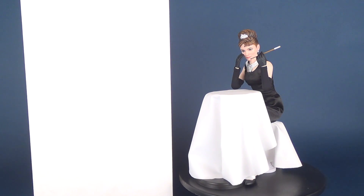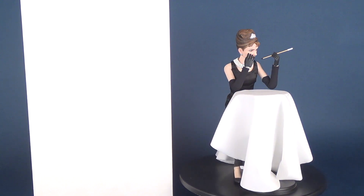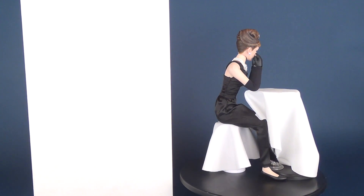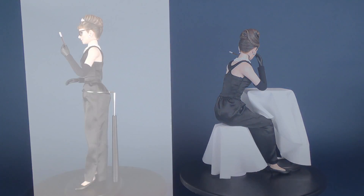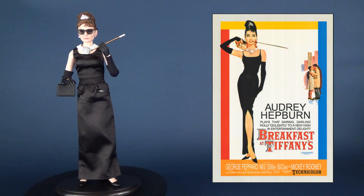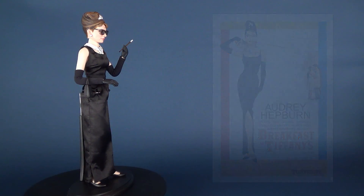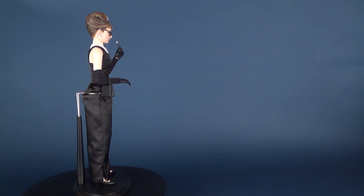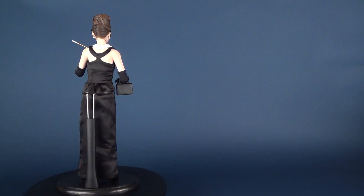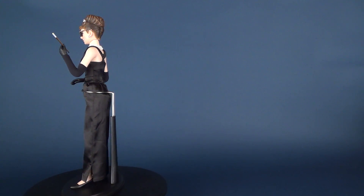Hey guys, in today's video we're going to be looking at the upcoming release from Star Ace: Breakfast at Tiffany's, Audrey Hepburn as Holly Golightly. Breakfast at Tiffany's was an American romantic comedy directed by Blake Edwards, loosely based on Truman Capote's novella of the same name. It starred Audrey Hepburn and George Peppard, who many people probably know as Hannibal from the A-Team. The film was initially released in theaters on October 5th, 1961.